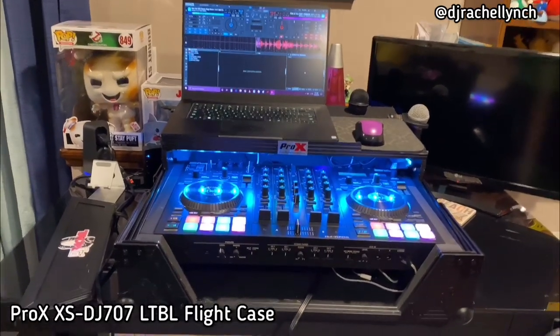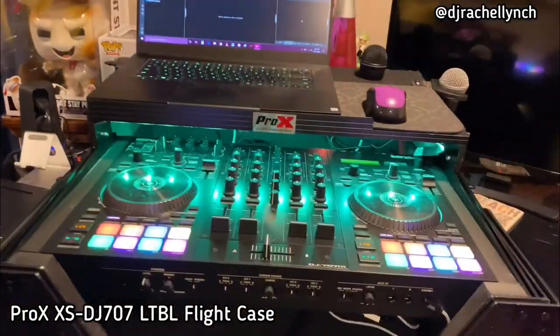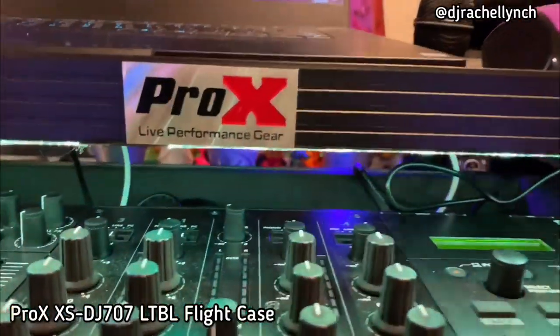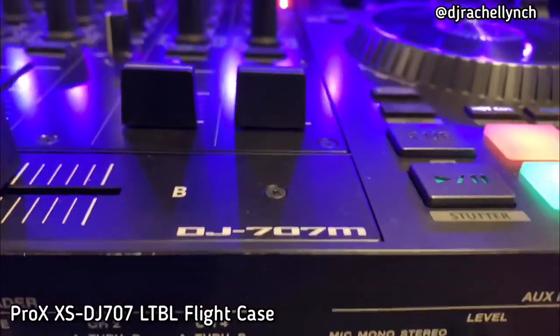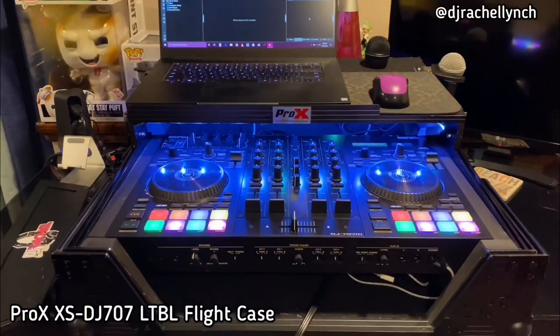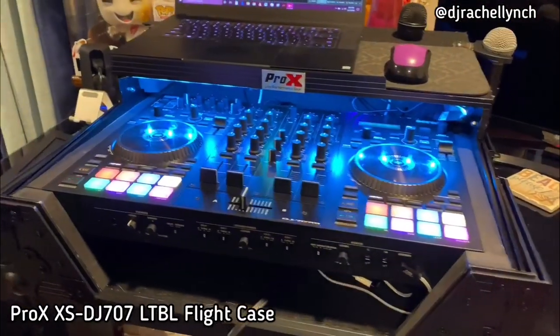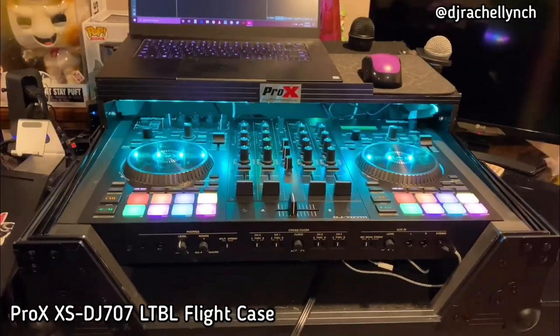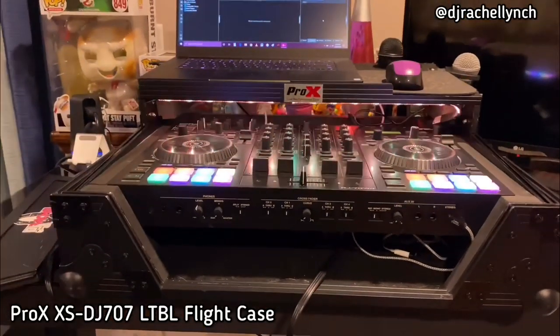Hi everyone, it's DJ Rachel and I figured I would take you on a quick little walkthrough of my new Pro X case for the Roland DJ 707M. I love this unit. I bring it out to probably 70% of my events. It's lightweight, highly portable, tons of utility, and a great mobile DJ controller.